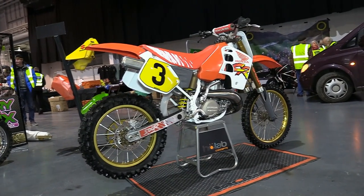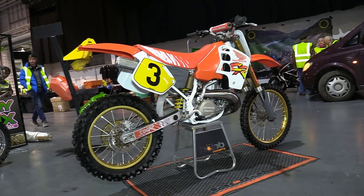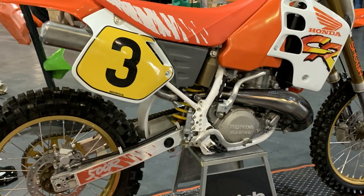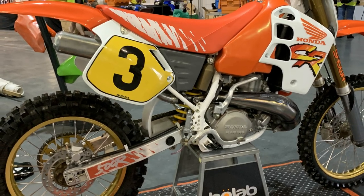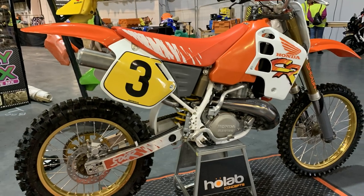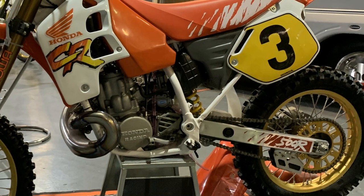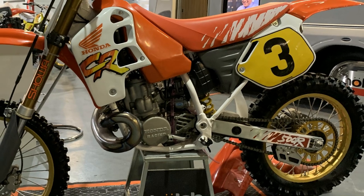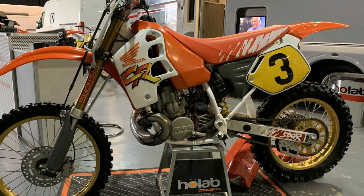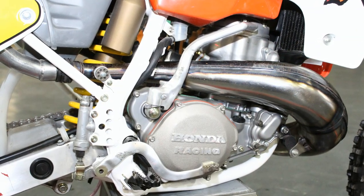Keith also converts vans into motorhomes through his Whole Lab Concepts business, and when he's not doing that or restoring old dirt bikes, he tends to specialise in the restoration of old dirt bike plastics. So he's quite a good contact to keep on your phone if you're refurbishing an old motorcycle that needs its plastics brought back to life. In the early 1990s, Honda was still using the tried and tested steel frames on their big 500s, and it would be another six or seven years before they made the change from these heavy steel chassis to their now famous alloy frames — I'm pretty sure it was around 1997 that Honda made that change.